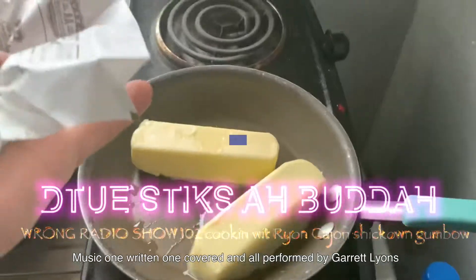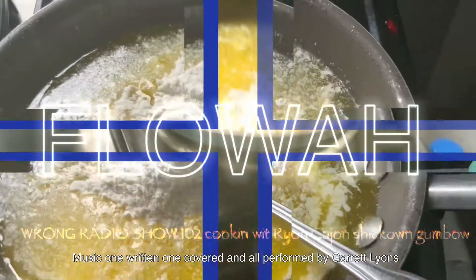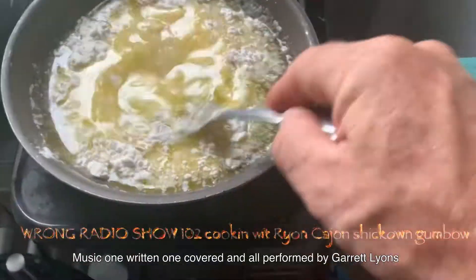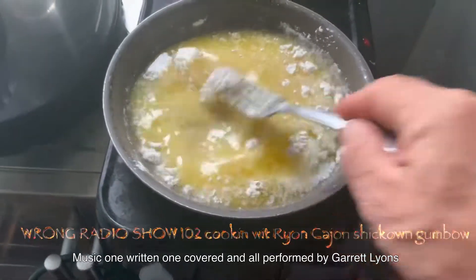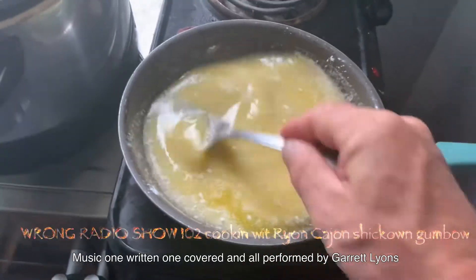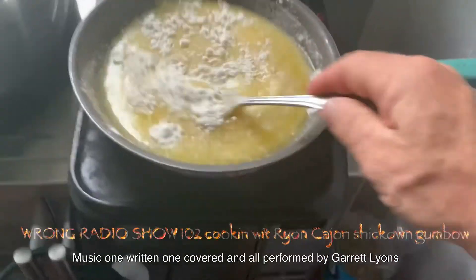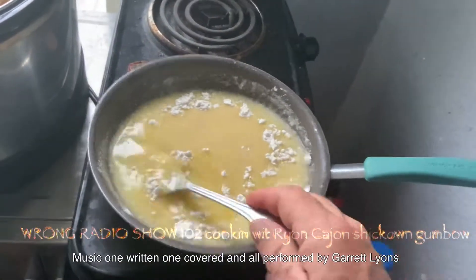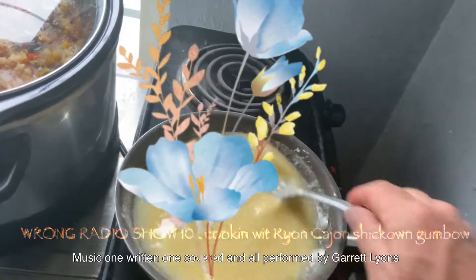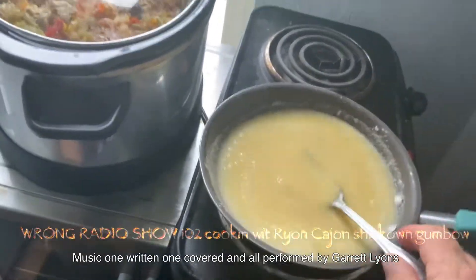Now we're going to bring in two sticks of butter — melt it over and add your flour. Don't be shy, but don't be too much either. Make sure you stir it real good, Rye on Cajun style — just make sure you get it in good. Lumps are fine. Here on the Rye on Cajun show, Wrong Radio cooking show 102, we're gonna do us some good old roux. I added a little more because I like it thicker, but I don't want it tasting like flour — so mix it well.